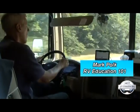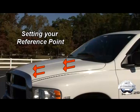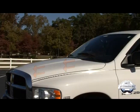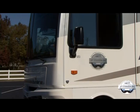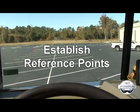A problem some people have when driving a motorhome is maintaining a straight course. In a car or truck you have a hood in front of you to use as a sight, but in a motorhome you have very little in front of you to assist in staying on a straight course. The best way to solve this is to establish reference points.